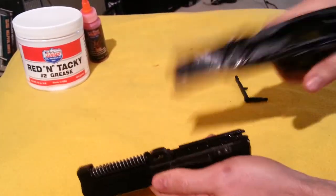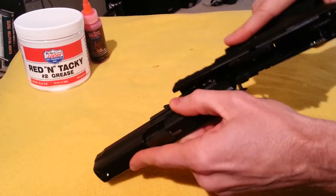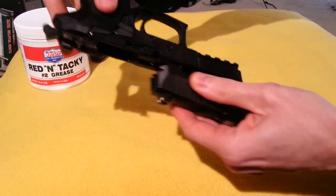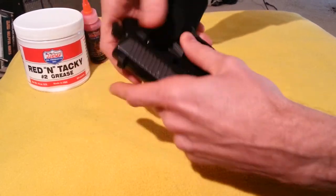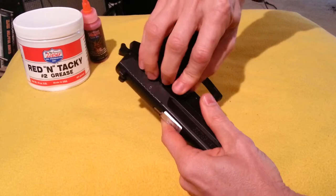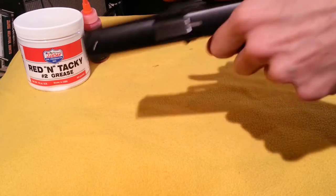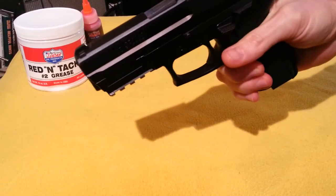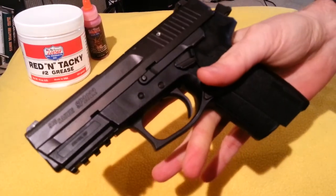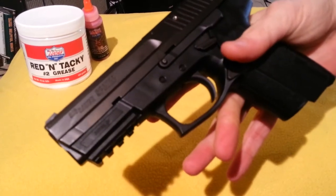It slides very, very nicely. When you put this back together — there we go. Very smooth. No gritty feeling. I like it better than the oil for the sliding parts. That's one application here.